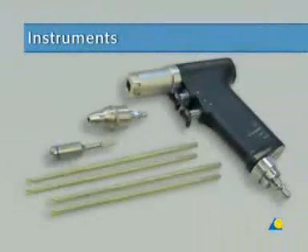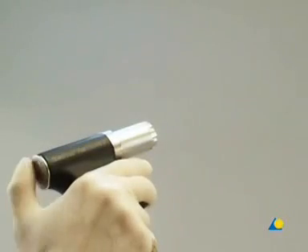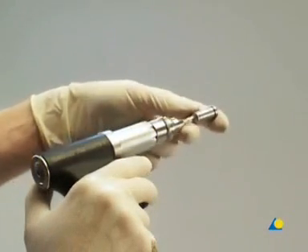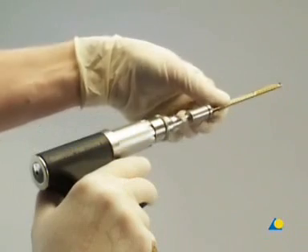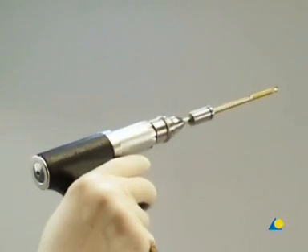The instruments needed are the compact air drive, the quick coupling, and the drive adapter with quick coupling for 5 mm shunt screws. Four 125 mm long, 5 mm diameter, self-drilling shunt screws with a thread length of 40 mm are needed. Conventional shunt screws may be used as well.